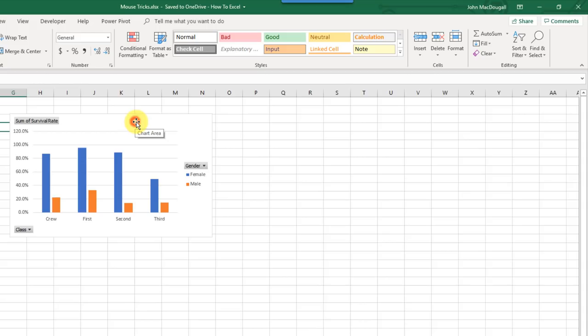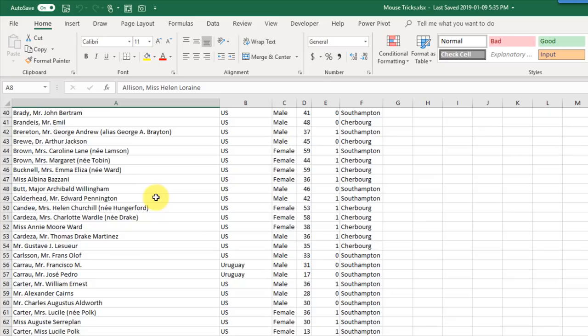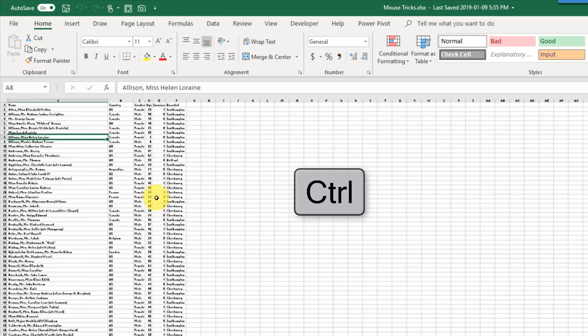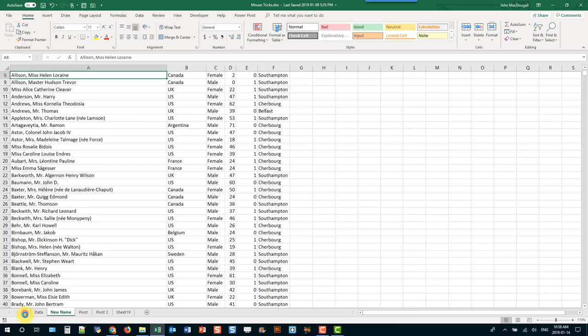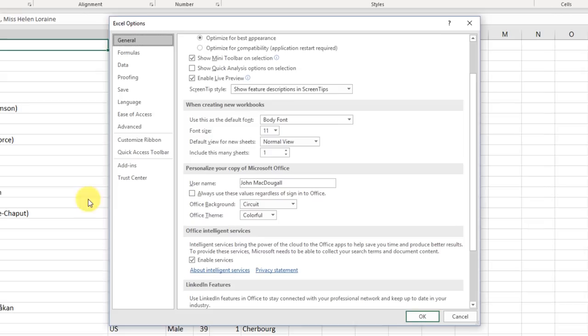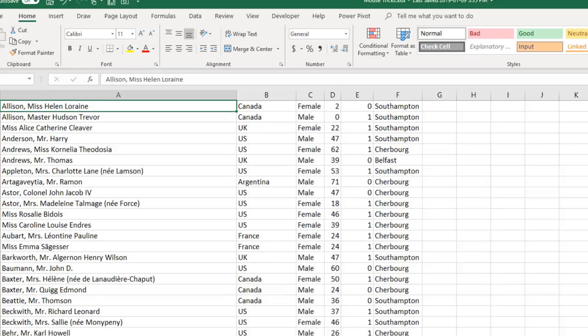If your mouse has a scroll wheel, normally using it scrolls up and down the worksheet. But if you hold Control when you use the scroll wheel, it zooms in and out. You can also change this behavior in File > Options > Advanced, under Editing Options — there's an option to zoom on roll with IntelliMouse. Check that off and you don't need to press Control to zoom; the scroll wheel acts as a zoom wheel.